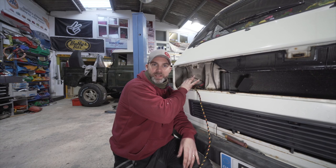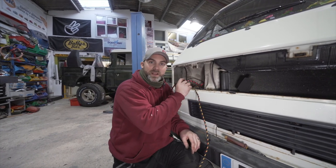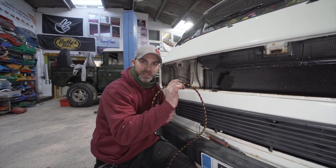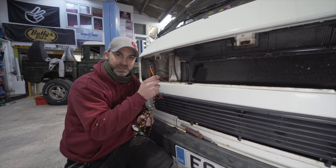We've now dealt with the wiring and located the relays. Before we feed our live cables through the bulkhead down towards the battery, we're just going to route this cable over to the other side of the vehicle to plug into the passenger side headlamp.